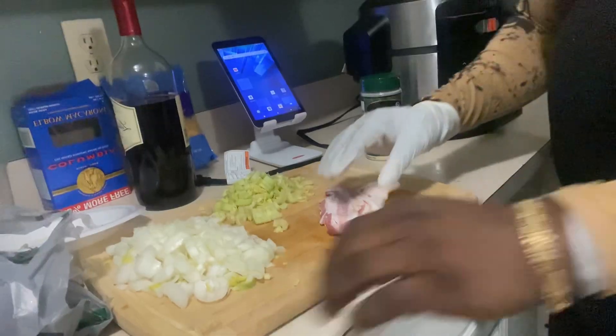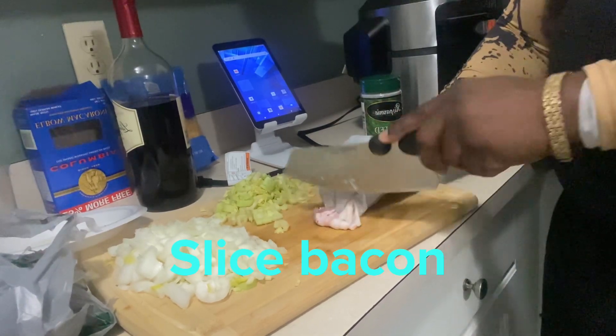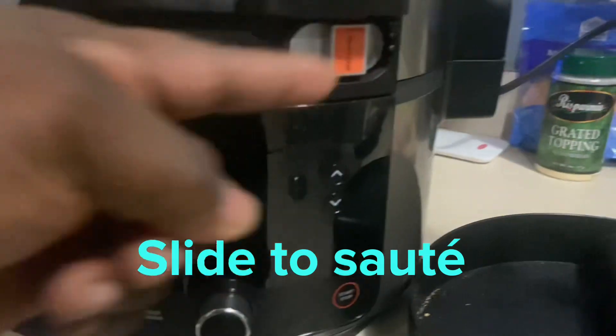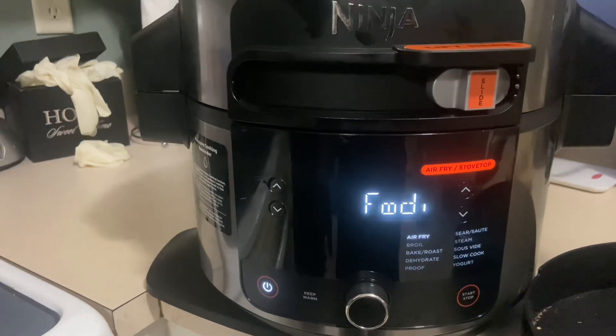Shake it up. Cut the bacon up, slice it up — bacon is so good. Gotta cut it all into smaller pieces, there we go.